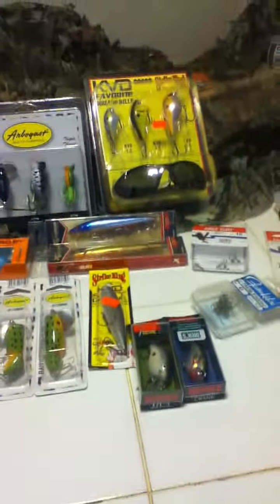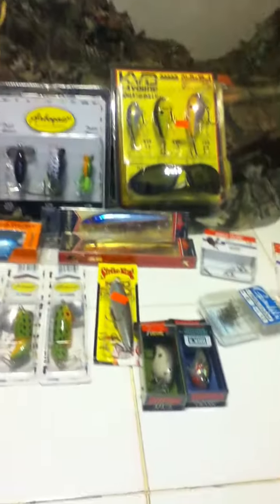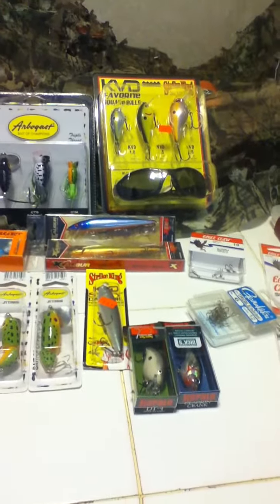Hey there guys, this is definitely the last part — it's very short, probably only under three minutes. I found something I bought at Dick's Sporting Goods this weekend that I didn't show you in the last two videos. So this is going to be the last part, let me get this done and over with real quick.